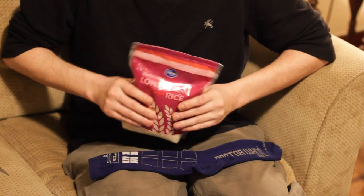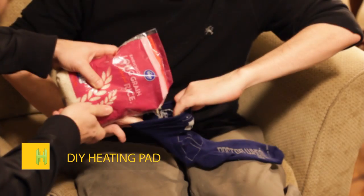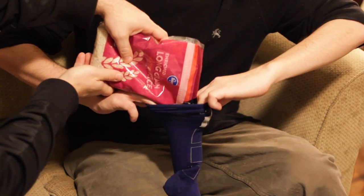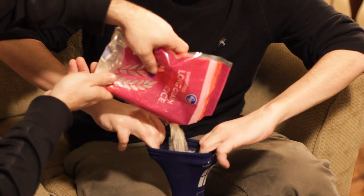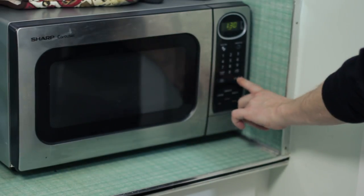A lot of us experience back or neck pain, but we don't always have a heating pad laying around. Here is a very simple solution. Just grab a nice clean sock and fill it up with uncooked or dry rice — you might be able to find that in your cupboard. Once you're done filling it, just tie off the top, toss it in the microwave for a couple minutes, and afterwards you're gonna have a nice heating pad you can apply to any aching part of your body.